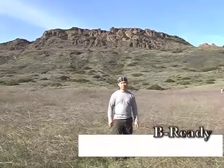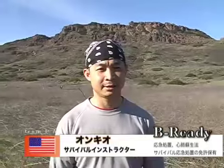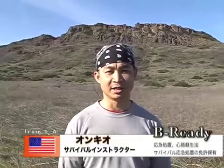Hi! My name is Okyo. I'm Licensed in First Aid and CPR, and I'm also licensed in Wilderness First Aid.